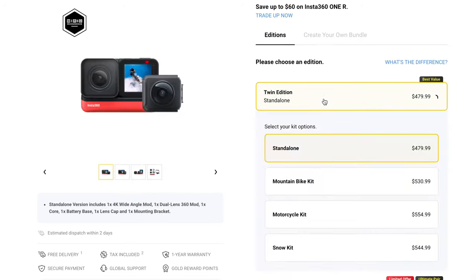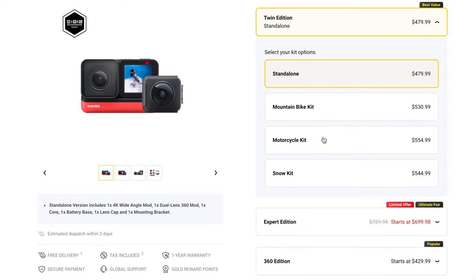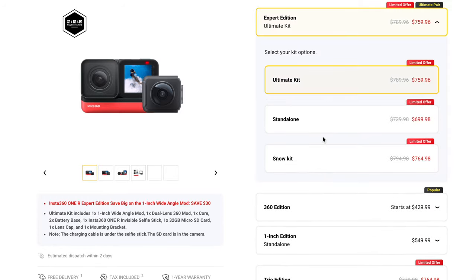The pricing on the Insta360 ONE R isn't very straightforward. There's a bunch of different packages — there's a snow package, a ski package. The one I have here is called the ultimate kit. It's probably the most expensive option and it comes with a whole bunch of accessories and different mods.